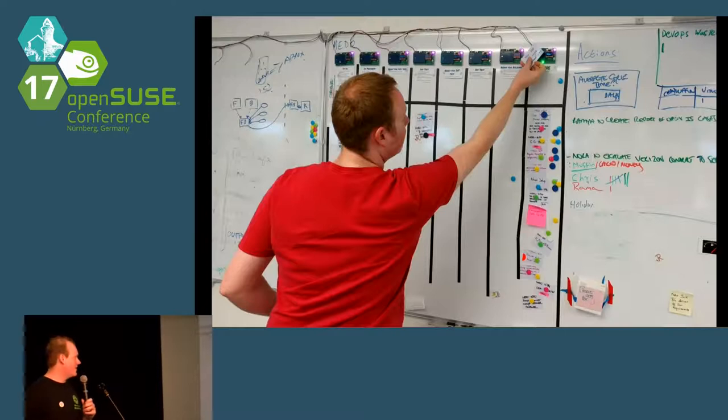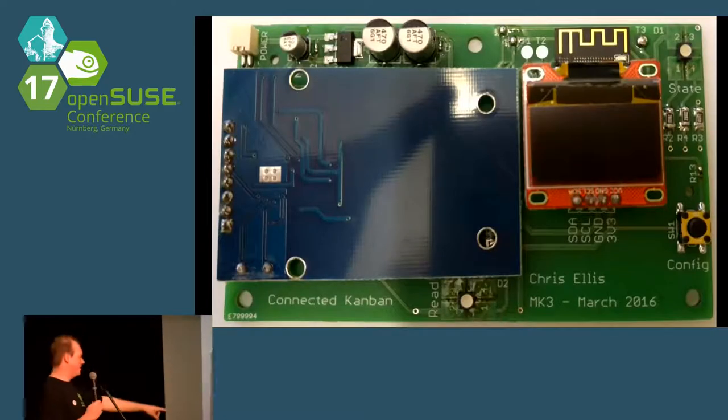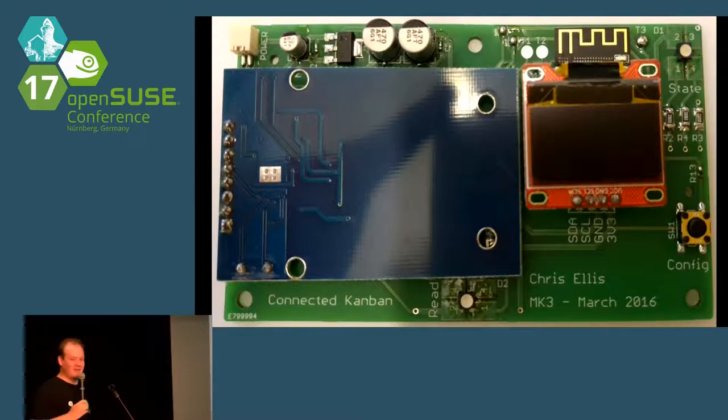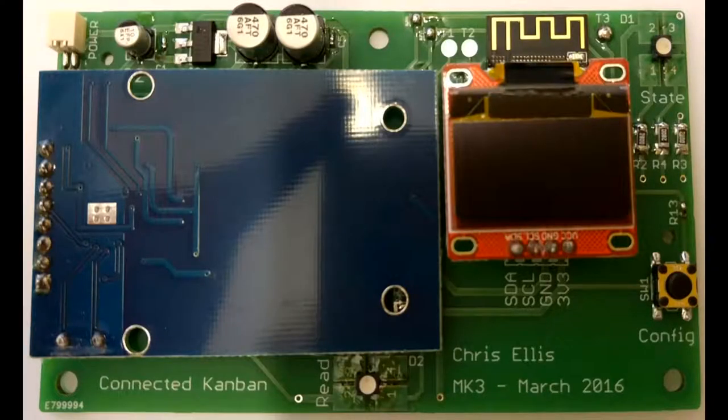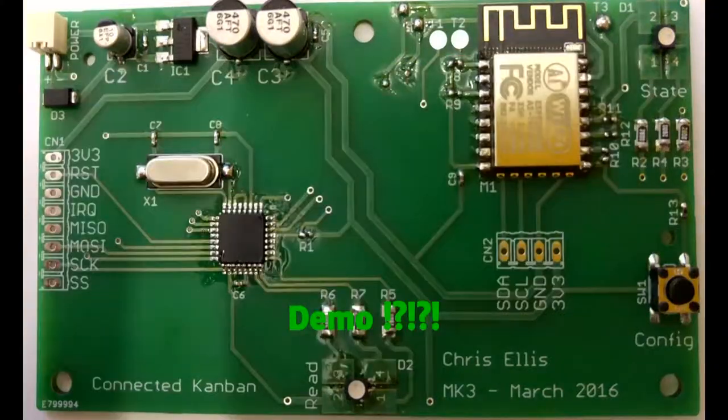So how did we make this happen? That's the Mark III hardware — I've been through quite a few revisions of the circuit hardware, but this is actually working now. On top, we've got an RFID reader module, just stock off the shelf. There's a little OLED display, which was handy for config and making sure it's working. Stripping those bits off, we have two core chips: a standard Atmel ATmega328, which is running the RFID reader, programmed in Arduino.